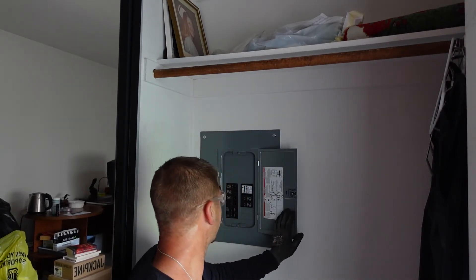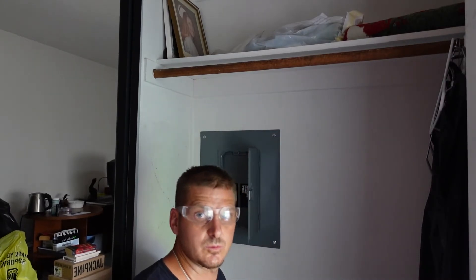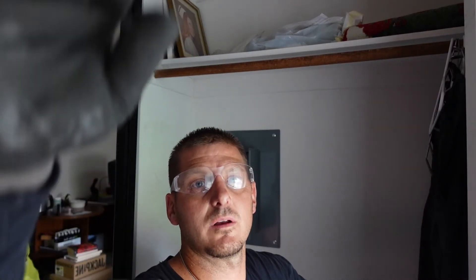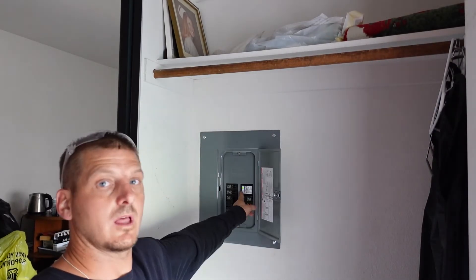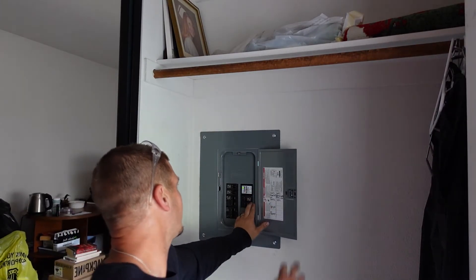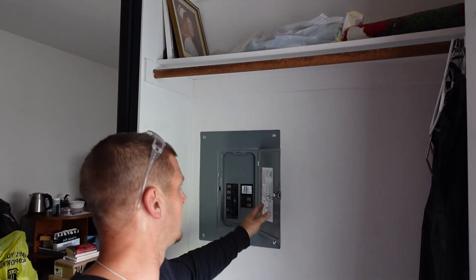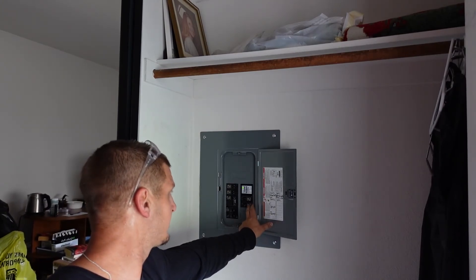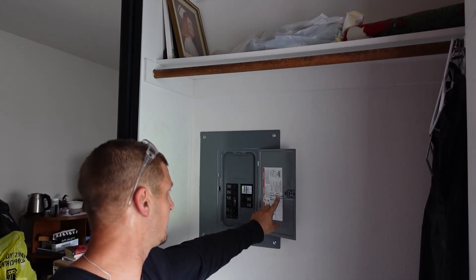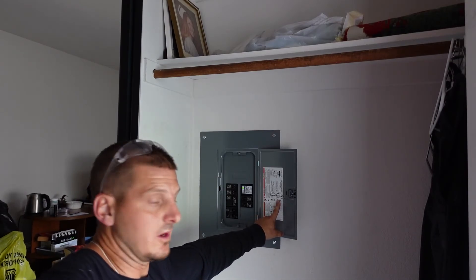We'll need to move these down and relabel the panel, which isn't an issue. We're now going to turn the power back on and verify that it works. The green light tells us there's power. We're going to turn all the circuits back on — the house is now protected with surge protection.